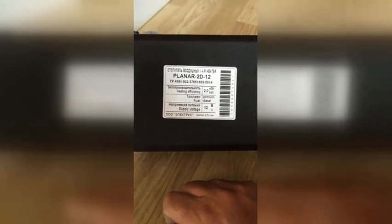And then of course the main heater itself — this is the planar unit, two kilowatts. Underneath, this is where the fuel pipe connects from the pump. There's the air inlet for combustion, the exhaust, and the air outlet.